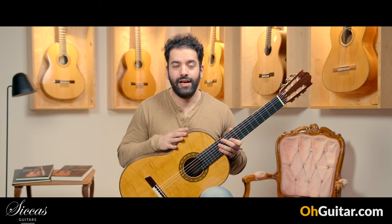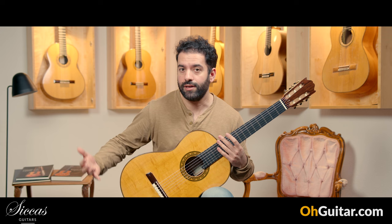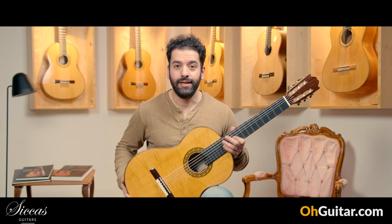That was a Lorenzo Frignani from 2024. I find this guitar so comfortable to play, in addition to all the tonal qualities that this guitar has. Let's move to the next guitar.